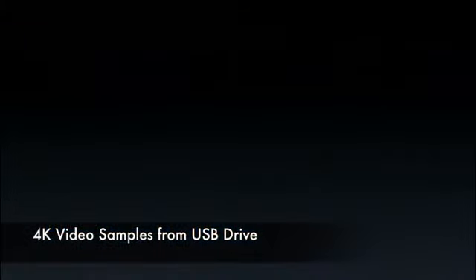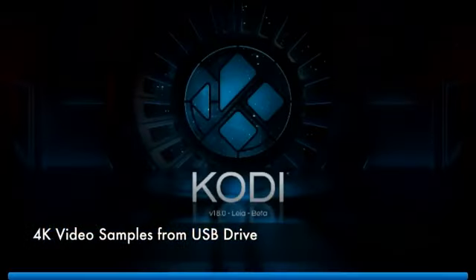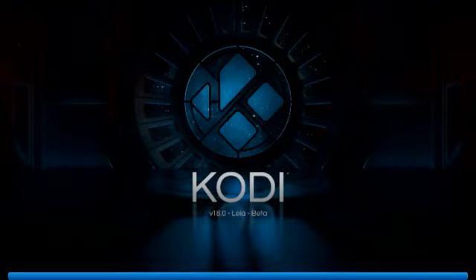Now I am going to play some 4K video samples from a USB drive, and we are going to be doing this from the latest version of Kodi Media Player.